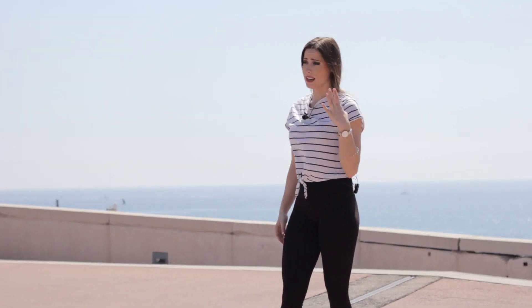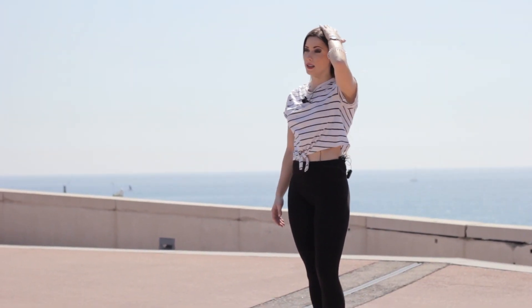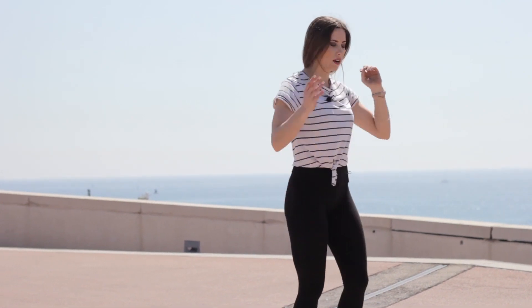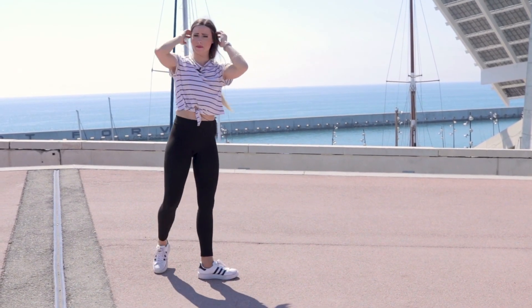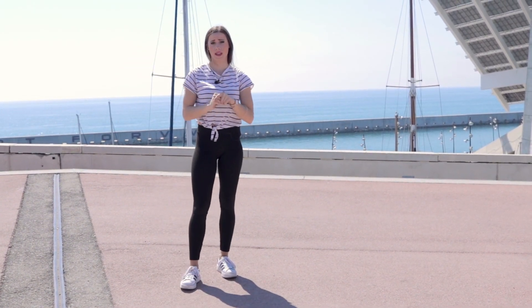It is important not to land or put pressure on your head. You must roll on your neck. If you do not do this gently and focus on rolling on your neck, you can hurt yourself.